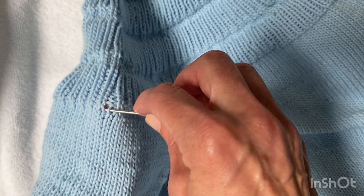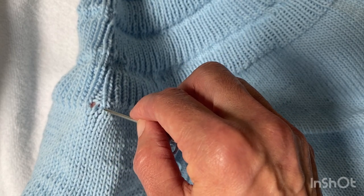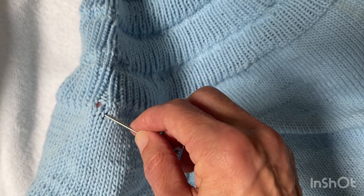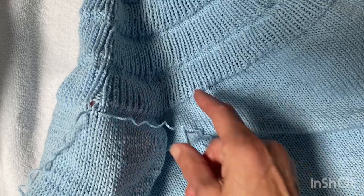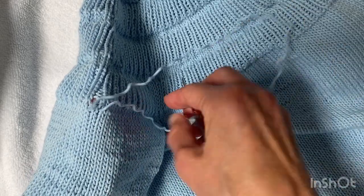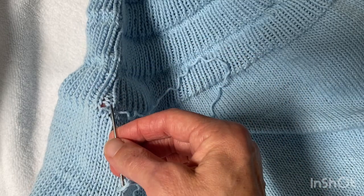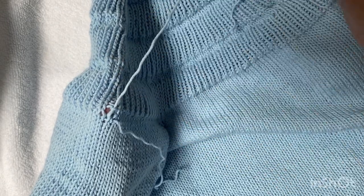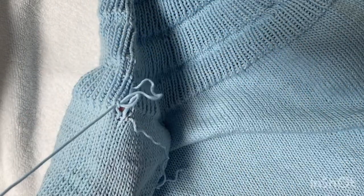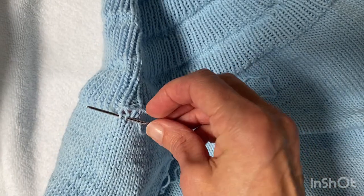So I can see here's the stitch that I want to duplicate, and I can see that it comes from up here. So I'm going to follow that — I'm just going to anchor it now, I'll weave in that tail later and obviously pull it through to the wrong side, and follow the path of that yarn along here.